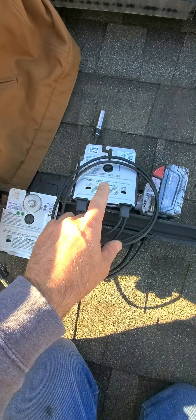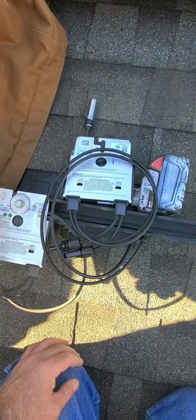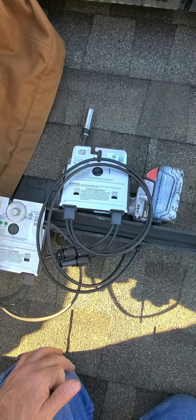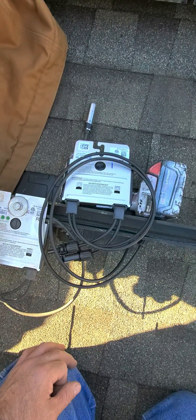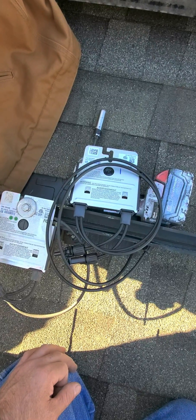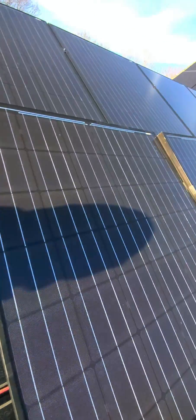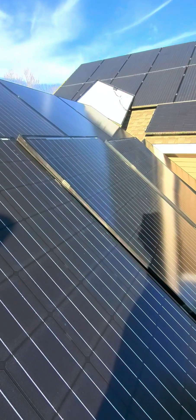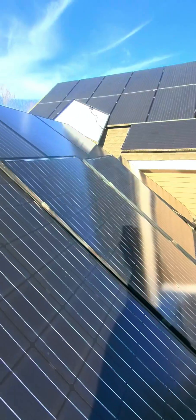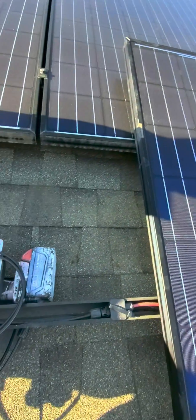SolarEdge sends the replacement unit for free, and they pay us about $125 to change the first optimizer and $25 for each additional one. Of course it's going to cost more money to replace because no one is going to go on the roof for $125 — that's impossible. Look how many panels you have to take down just to change one optimizer.